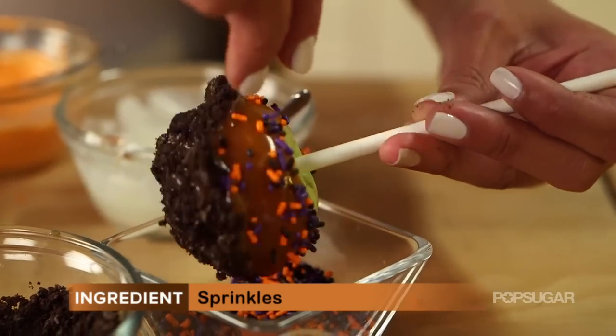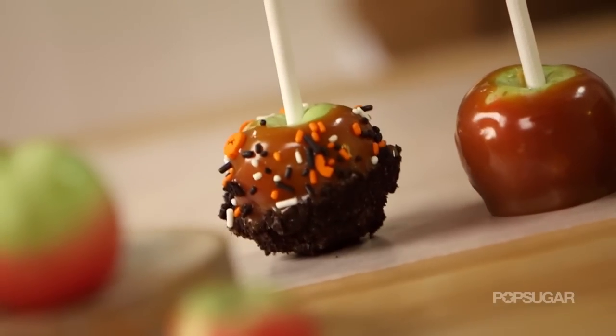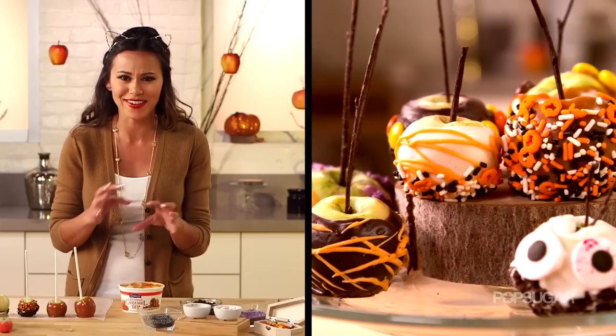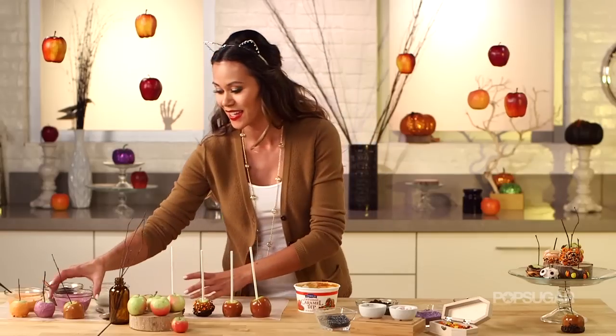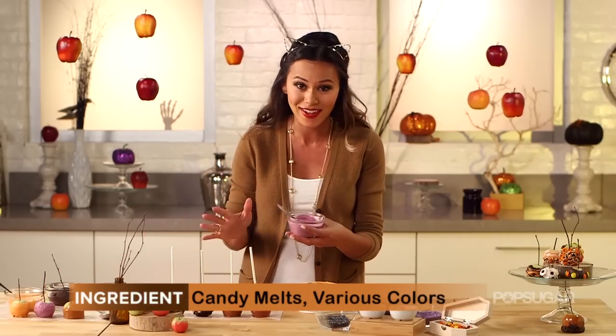These are just the perfect size. Who can eat an entire caramel apple by themselves? I usually just cut it in half and share it. Have you ever seen those gorgeous gourmet apples covered in different colored chocolates and candies? Well it's really easy — you can buy the chocolate candy melts and melt them, and they have every single color you could imagine.